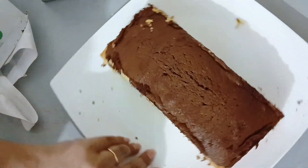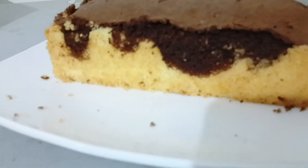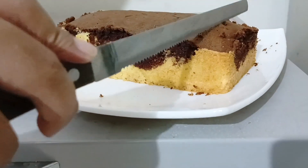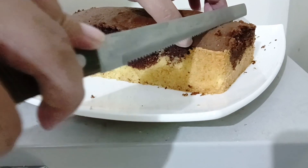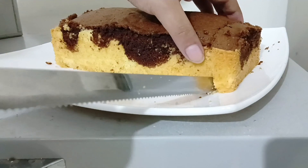Okay, perfect. I am going to slice this cake. As you can see, it's a very beautiful color. I can't explain the beautiful aroma — buttery, and you know, a freshly baked cake, right out of the oven.